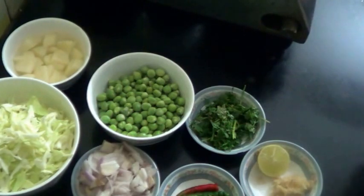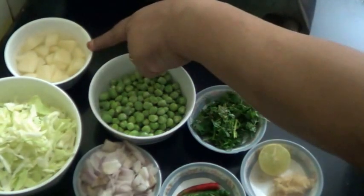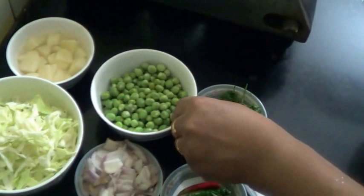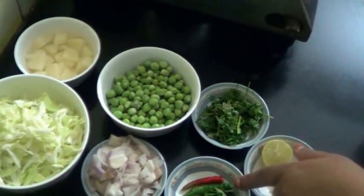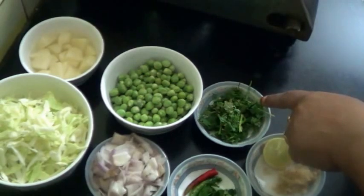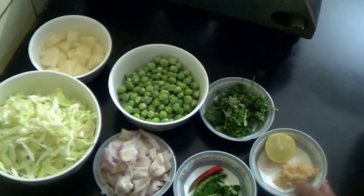I have taken one cup of grated cabbage, one medium size potato which I have chopped, half cup of green peas — about 250 grams — one onion, few curry leaves, two green chillies which I have slit open, and coriander leaves for garnishing, and half a lemon.